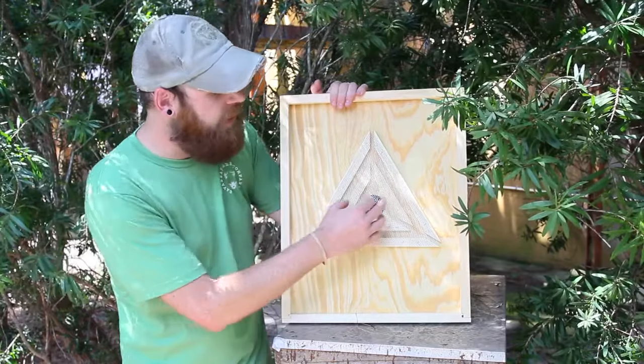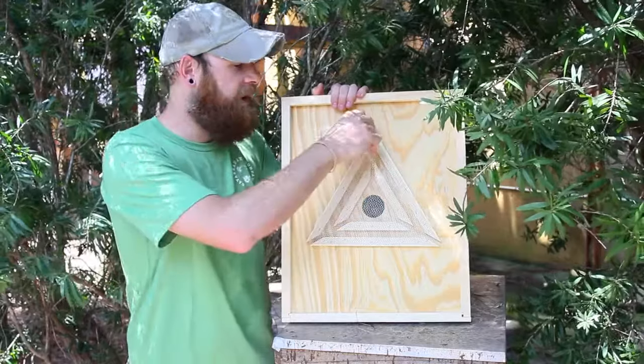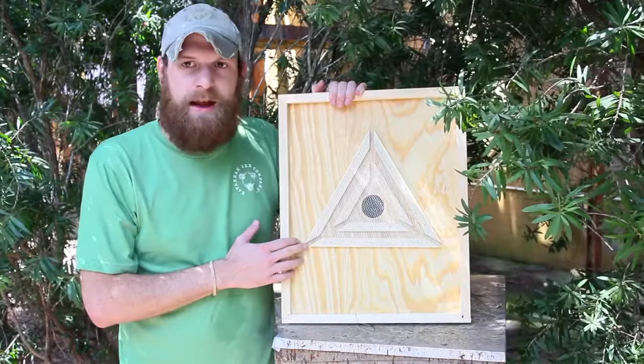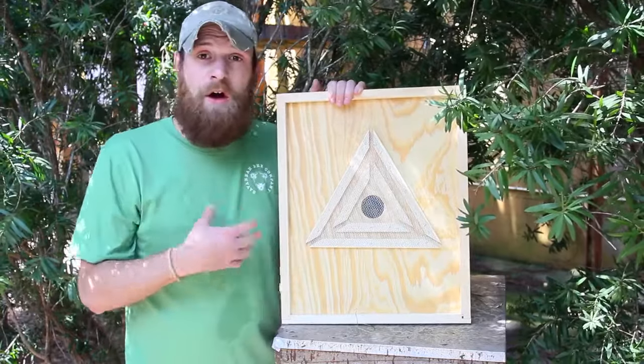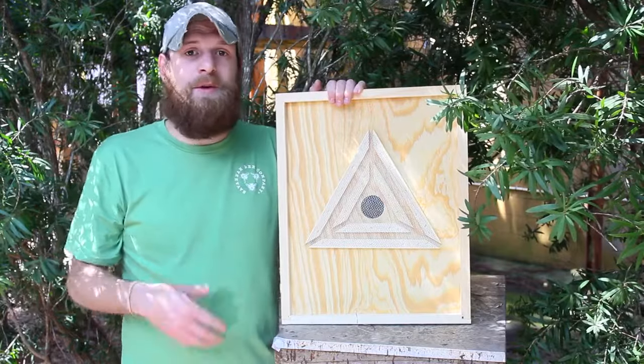They're gonna come out through this hole and they're gonna travel along these grooves and come out one of these three corners. The thing is that they can't make their way back in, and so when I go to harvest honey I can pull the top boxes off and know that there's gonna be relatively few bees in there.